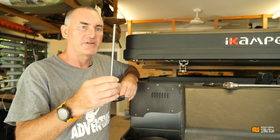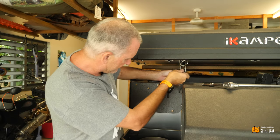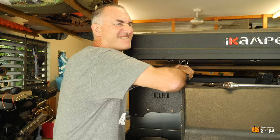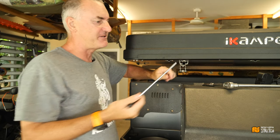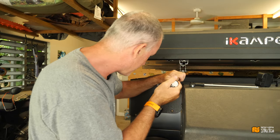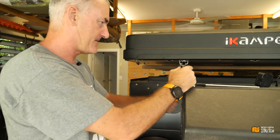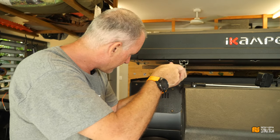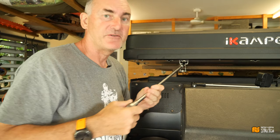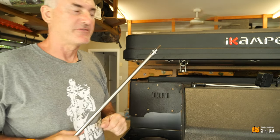iCamper give you this trusty little tool — if you need to undo it in the field, just pop that in there and undo them. But since I'm at home, we'll try it this way. I'm just going to undo all four of those and then try and shift the camper over this way a little bit further.